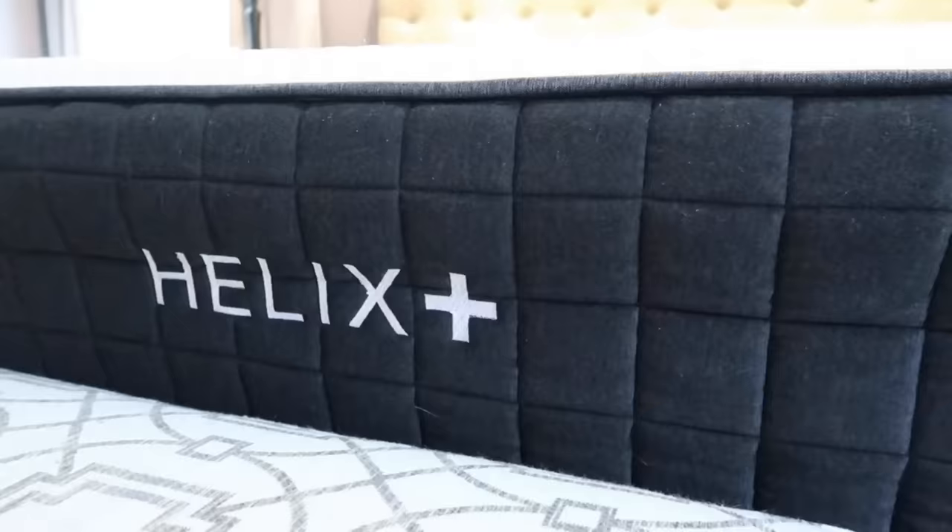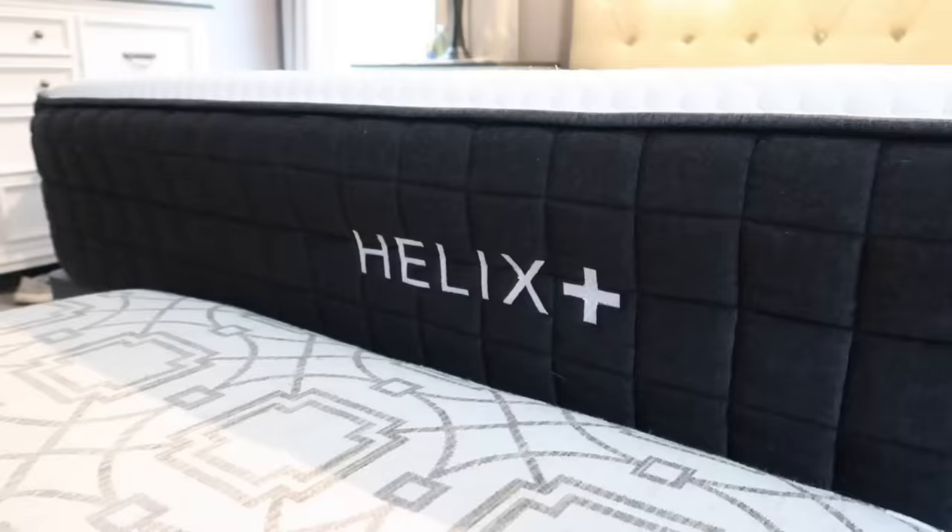My husband and I just got home from vacation a couple of days ago, and I always like to change my sheets when I get home from vacation, so I'm doing that right now. It's the perfect time for me to tell you that Helix mattress is sponsoring today's video, so thank you to them.